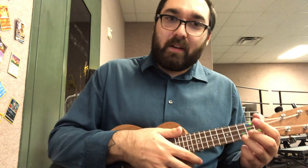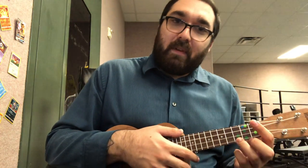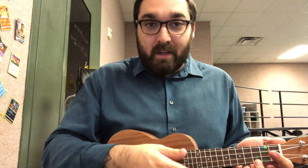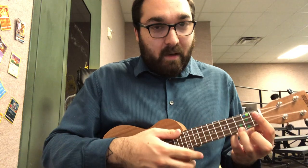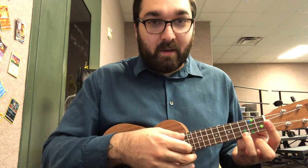Let me do it slow, and you can try to play along if you want to. You can also try just playing one chord — maybe just play the C, or maybe just play the A minor. You can always rewind and play it again and try a different chord. Pick whichever chord you're going to start with, and I'm going to go slow.